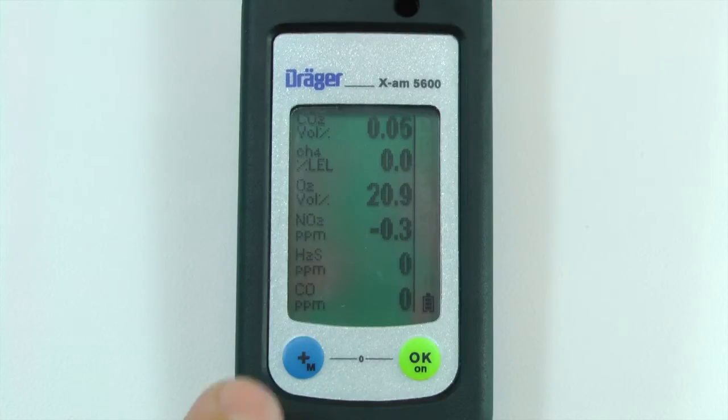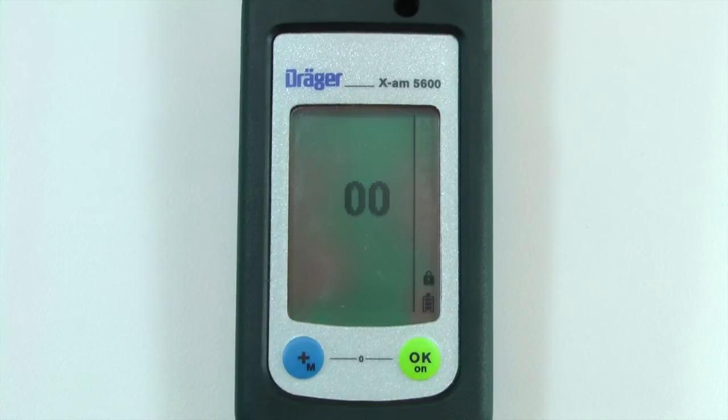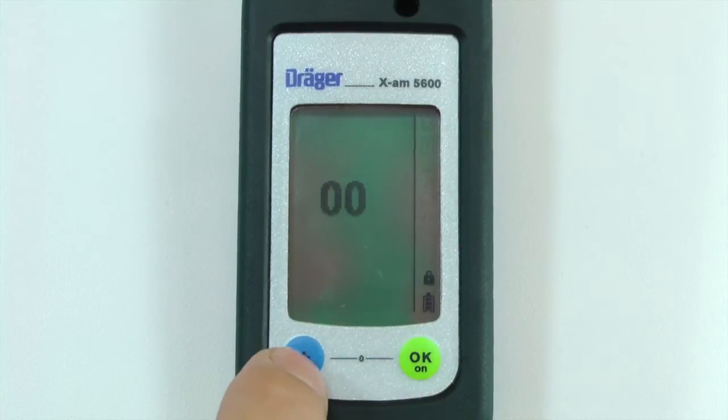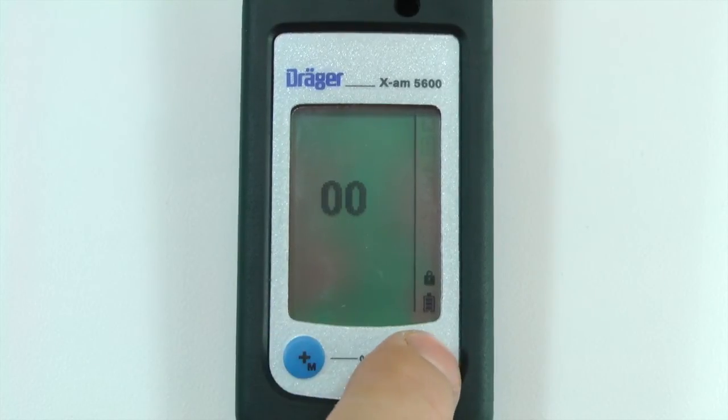To begin a one-button calibration, open the calibration menu by pressing the plus key for three seconds. Enter the code by pressing the plus button to enter the number and the OK button to advance to the next digit. The factory default password is 001. This password can be changed using CC Vision.